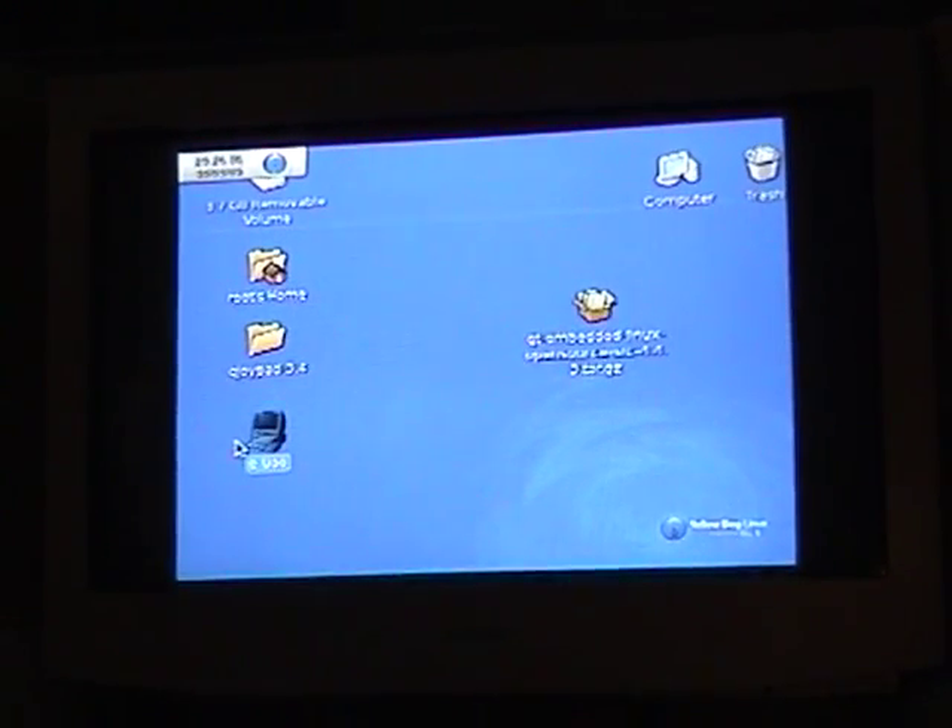This is just a little video to demonstrate the use of EUAE, the Amiga emulator, on the PlayStation 3, using an emulated hard drive setup.